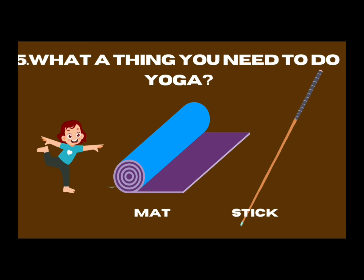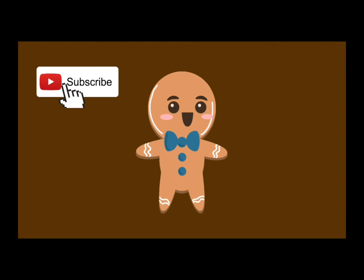Do you know yoga? What do you need to do yoga — a mat or a stick? Mat! Yes, you need a mat. First it's a mat — hooray, bye!